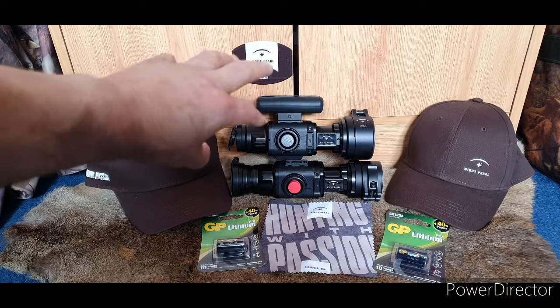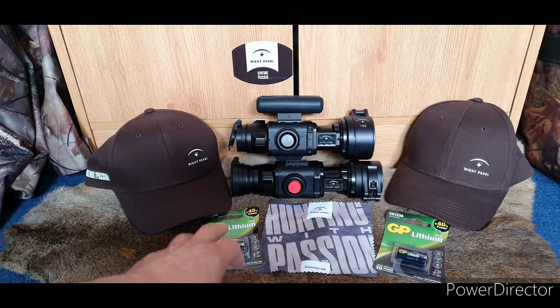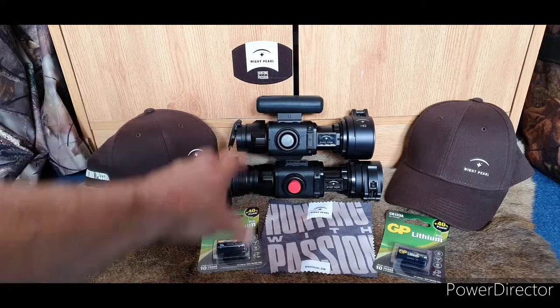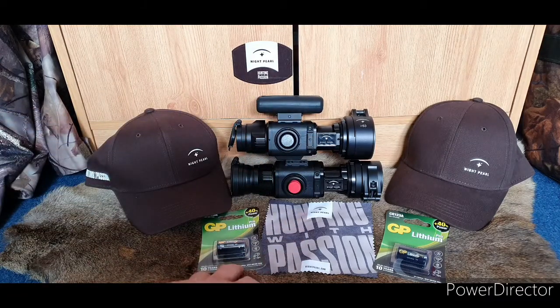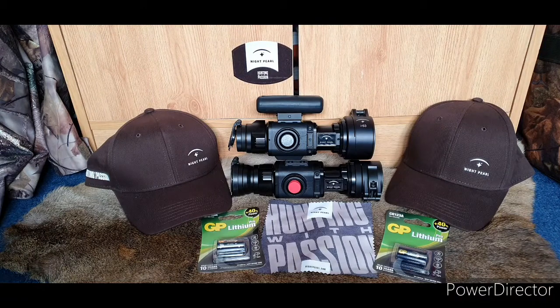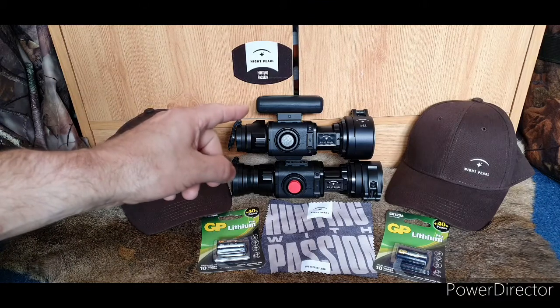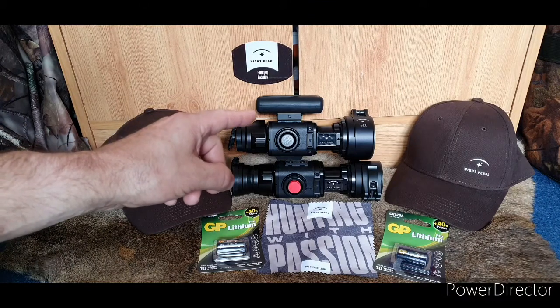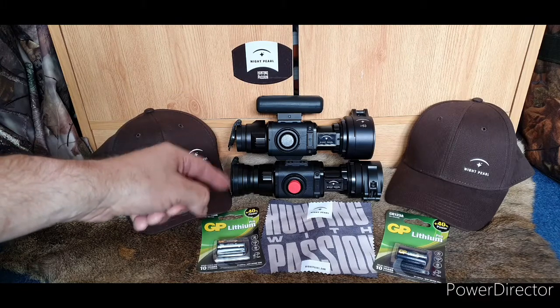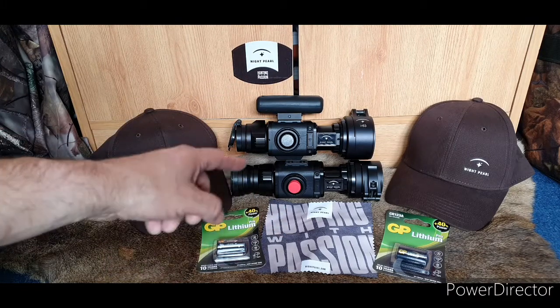This external rechargeable power source sits on the top — it's not as cumbersome as it looks, it's very easy to use and pops out dead easy. If you don't want to use it, you can use two CR123A lithium batteries instead. I quite like the idea of the rechargeable one because you can see on the gauge how much power you have remaining.